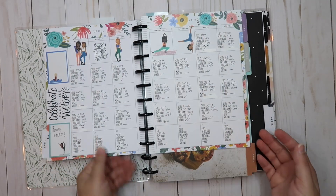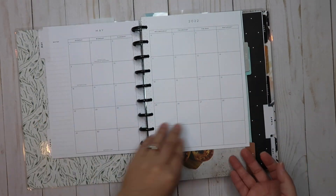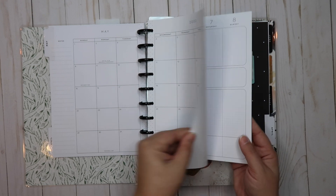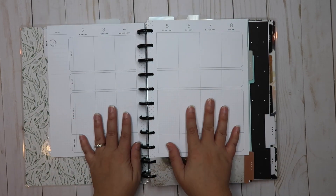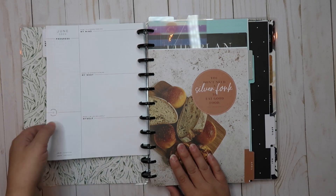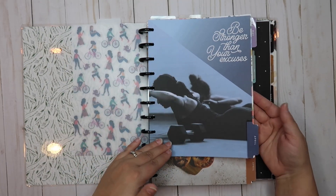The first one is my fitness planner. This is April that we're currently using, and I went ahead and put May in it too because I'm getting ready to film a few of my May setups. We still need to do the calendar to get it ready for the month and plan out the first week in May. So this is my fitness planner stacked first.